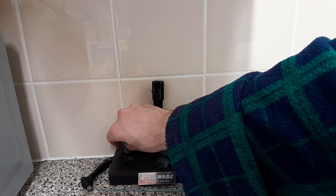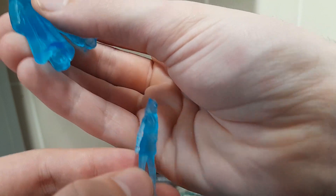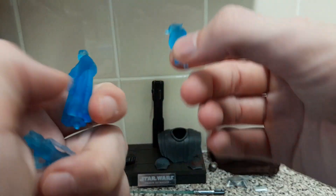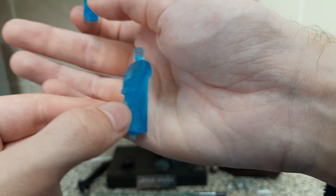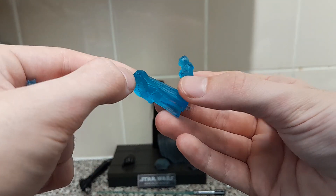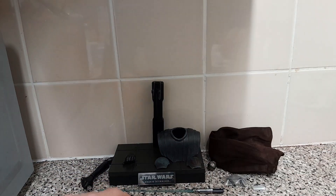You could also use that hand to hold this, which is a hologram transmission device. You can plug in holograms of characters — so Ahsoka, Master Yoda, and Obi-Wan Kenobi — and these holograms are very nicely detailed and nicely textured.